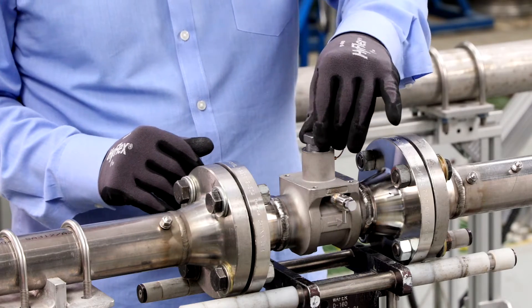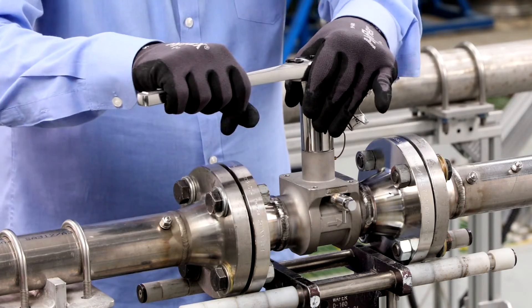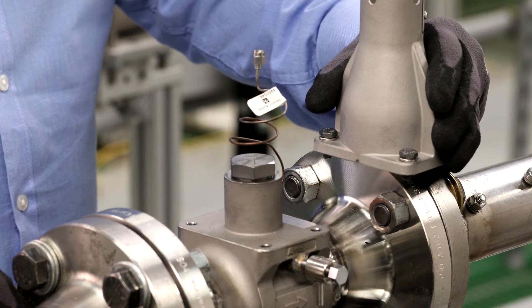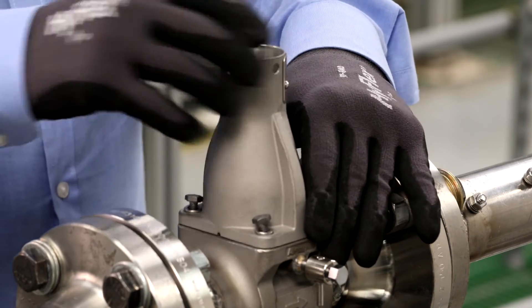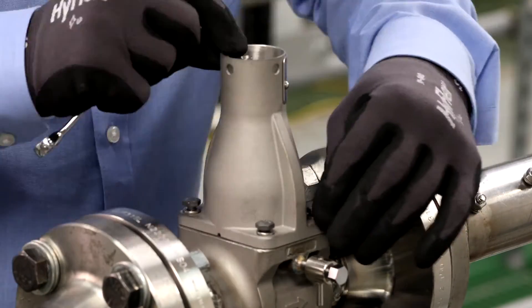Manually push down on the sensor by applying equal pressure for engagement onto the post. Screw the sensor nut back into the sensor cavity and tighten the nut to full engagement. The factory spec is 32 foot-pounds of torque. Replace the transmitter support bracket and tighten the four bolts that anchor the support bracket in place using a 7/16 or 11mm wrench.